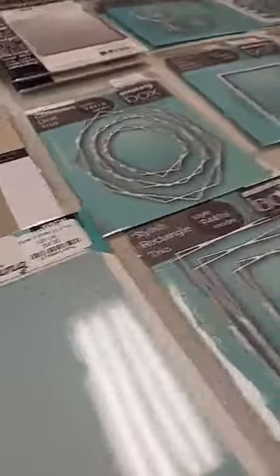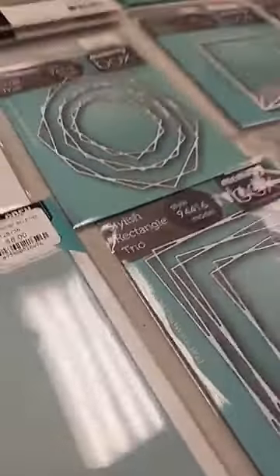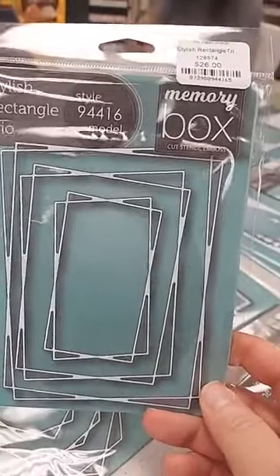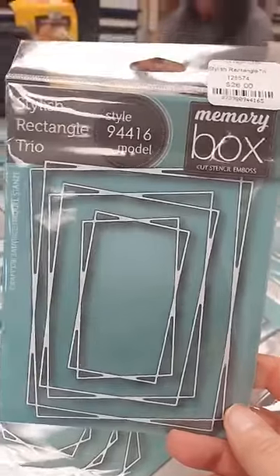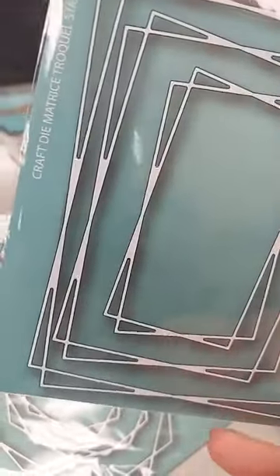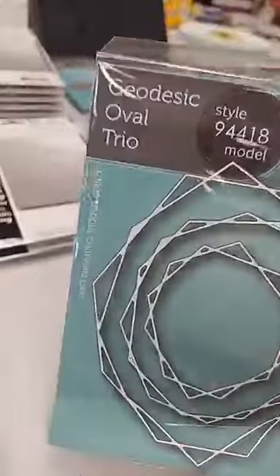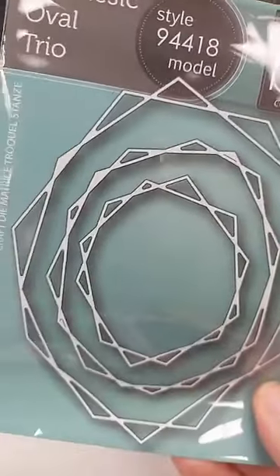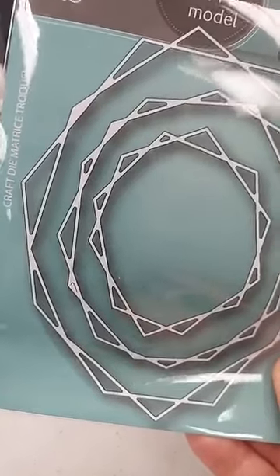Next are a couple of dies that aren't from the new release — they were a special order and I have some extras. Both are frame dies. The first is the Stylish Rectangle Trio die, $26 — you get three different frame dies of different sizes, great to cut out of foil or glitter paper. The second is the Geodesic Oval Trio die, $28 — very similar but a different shape, again with three different frame dies in the set.